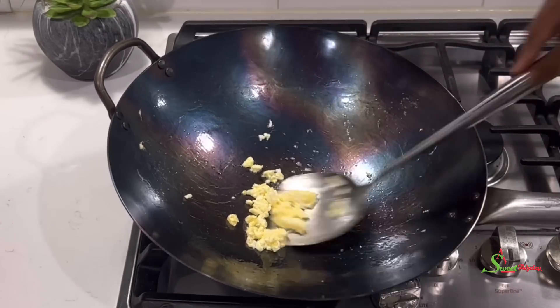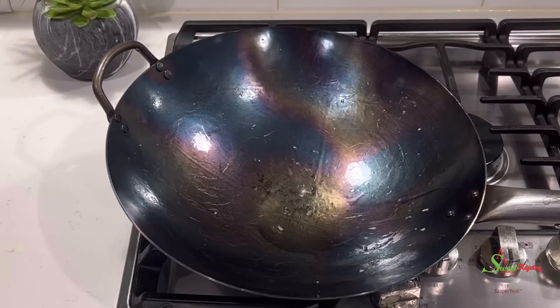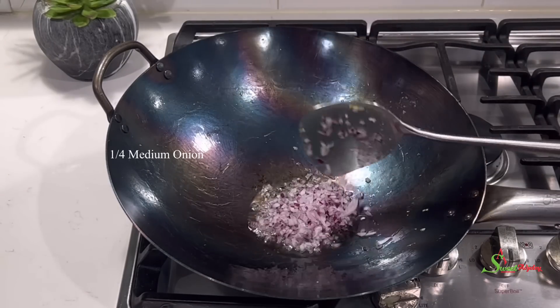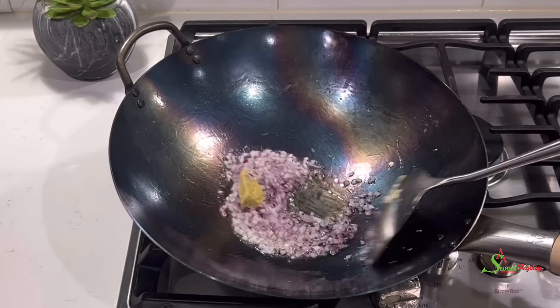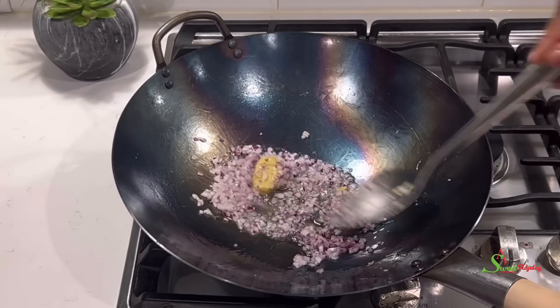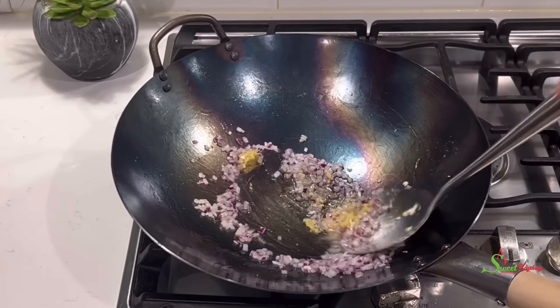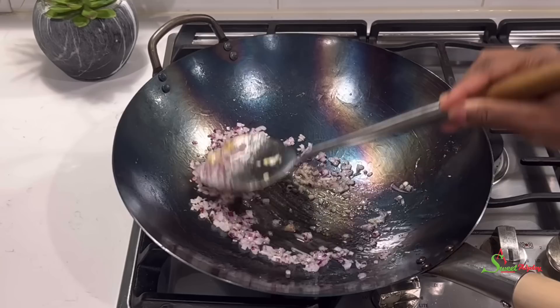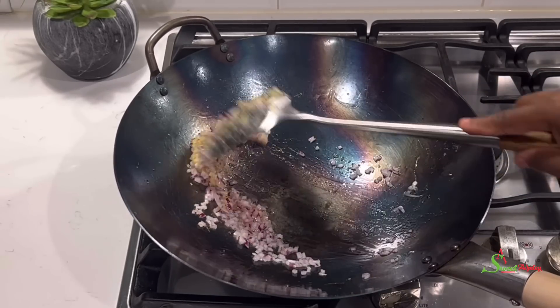Then to the same wok, add in some more oil, followed by chopped onions and garlic and ginger paste. I have a recipe on how I make the garlic and ginger paste — I'll leave the link for you to check out. We're going to stir fry this until our onions are translucent, on medium high heat.